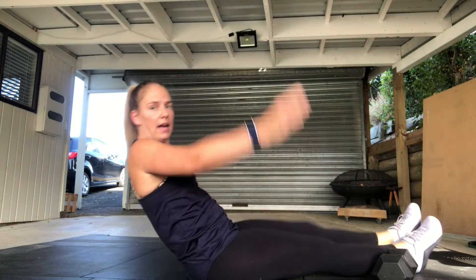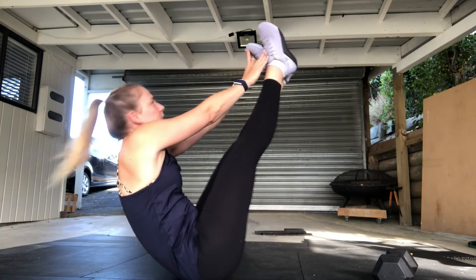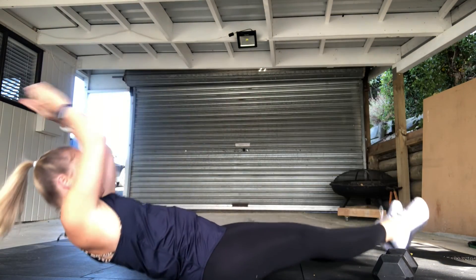Then straight into those 10 v-ups — snapping up, try not to let your feet or shoulders touch the ground when you come back down, then fire back up again, engaging that core with everything locked on nice and tight. That's it for today, good luck guys, and hopefully we'll see you online.